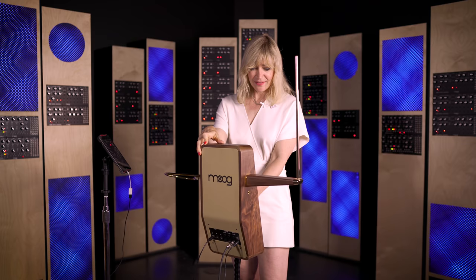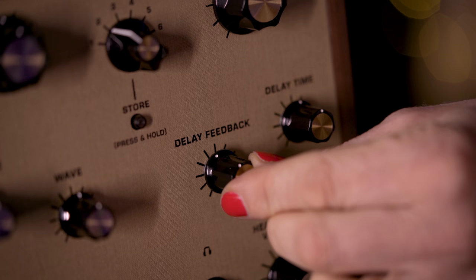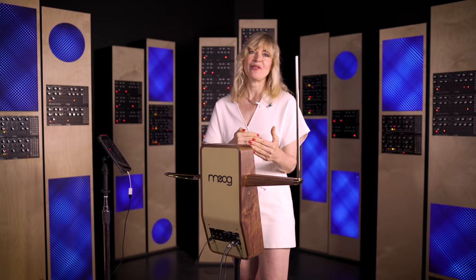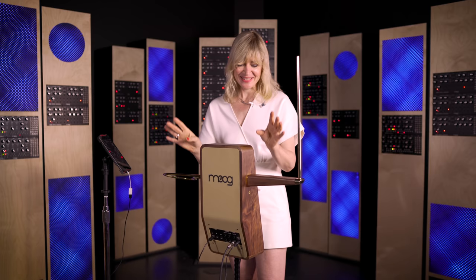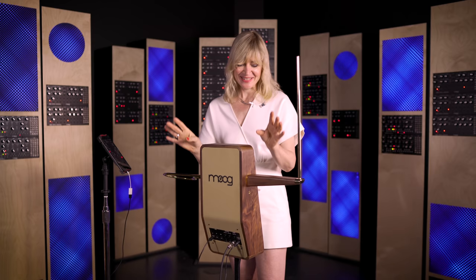The delay feedback controls how many repetitions of each delay are triggered. If you have it all the way to the left there's one repetition, but if you turn it all the way to the right it produces infinite feedback. You can really get far out there with that and have a lot of fun with it.